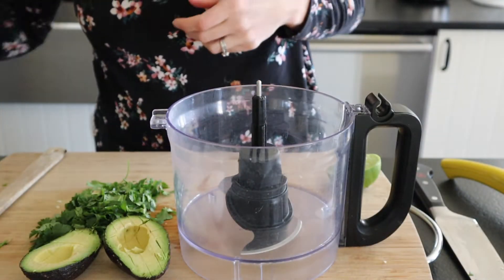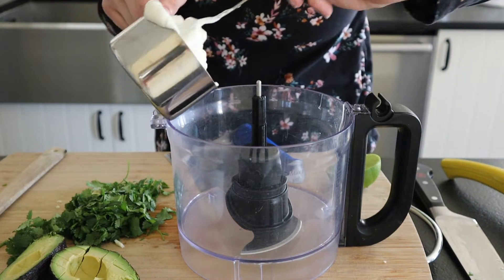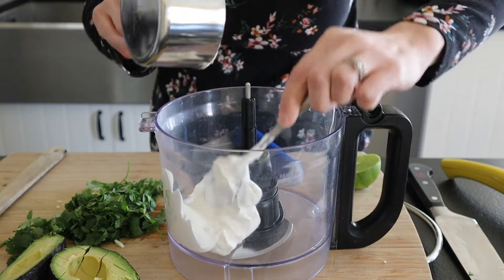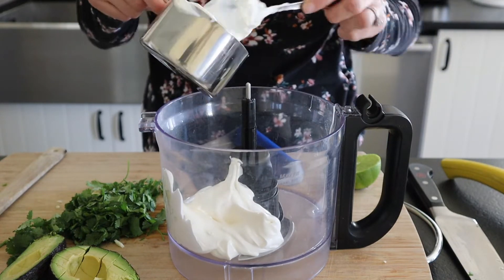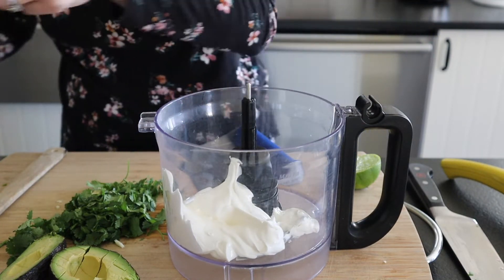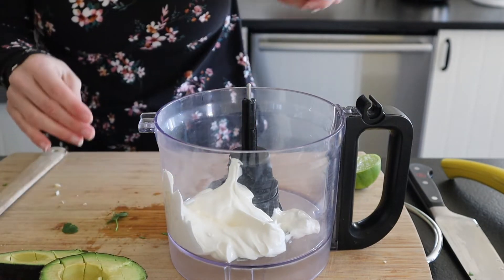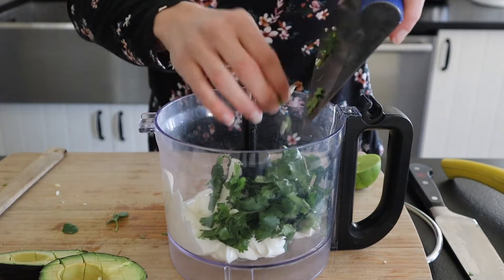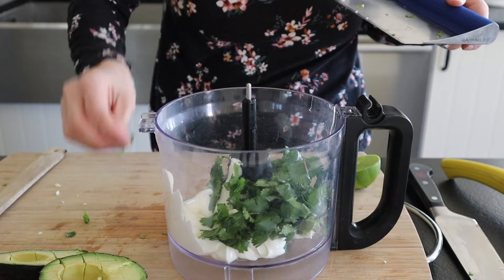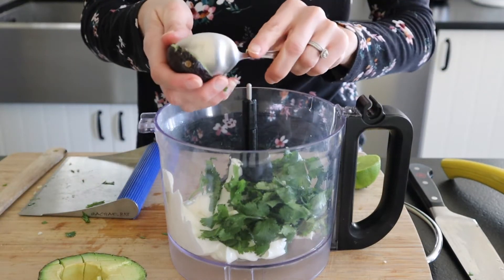Into our food processor we're going to scoop in our sour cream. You can use Greek yogurt here if you'd rather, but I love sour cream so I'm going with sour cream. We're also going to add in our garlic and cilantro, then scoop in our avocado.